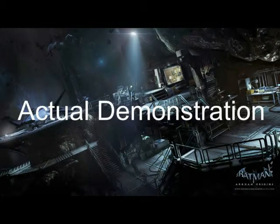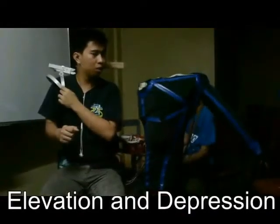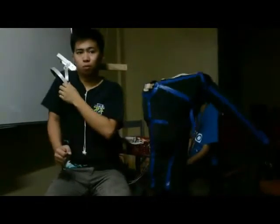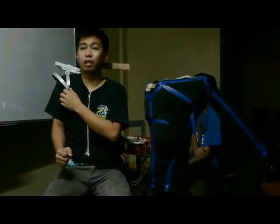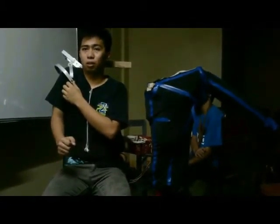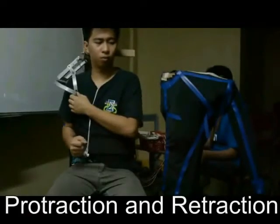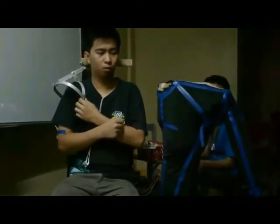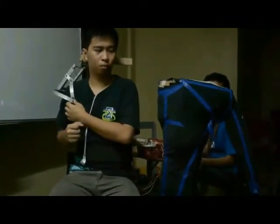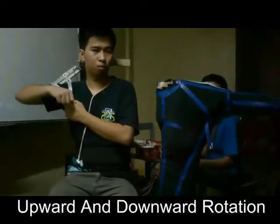For the actual demonstration, the prototype can execute three ranges of motion of the shoulder girdle: elevation and depression, retraction and protraction, and upward and downward rotation.